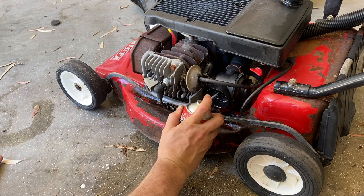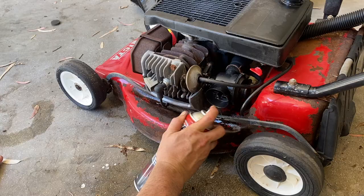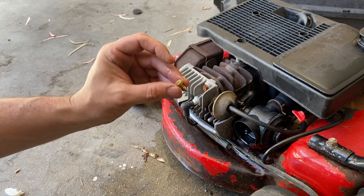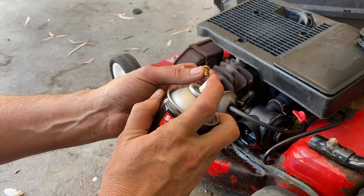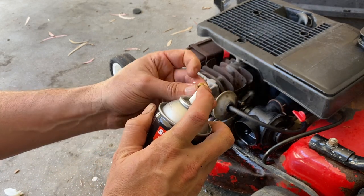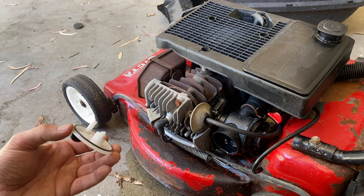Since we're in here, we'll give the inside of the carburetor a spray with throttle body carburetor cleaner. We'll also give the main jet screw a spray out to make sure there's no debris in there.